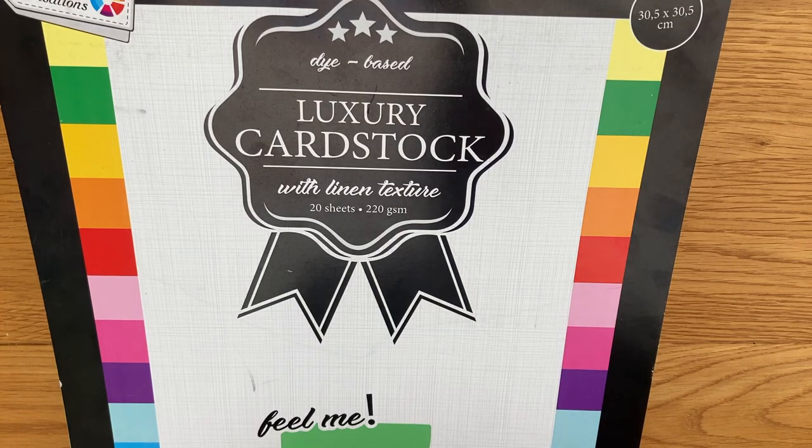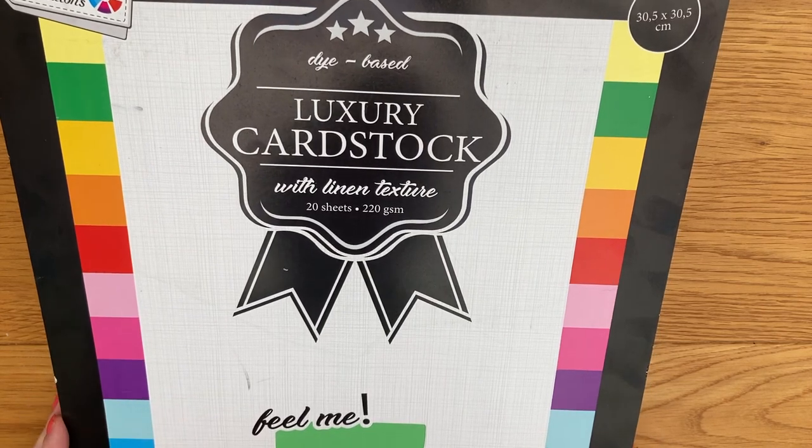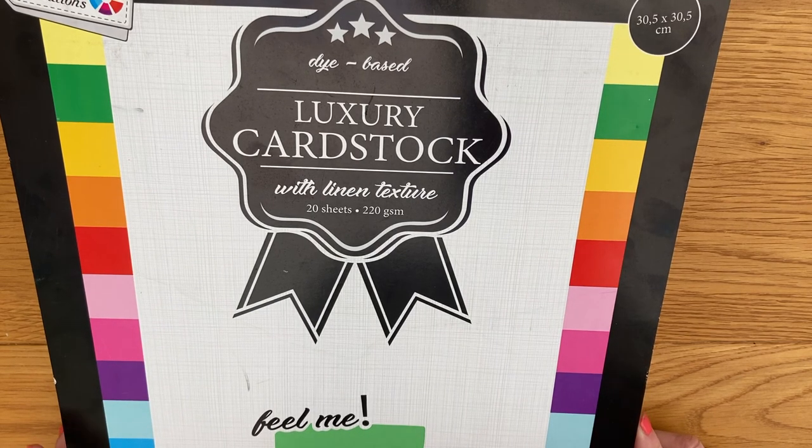Hi everyone, it's Lynn from Contenter Crafts. Welcome to my channel and thanks for joining me. Today I've got a 'what have I bought' video — it's just a short video but I wanted to pop on and share the products with you.